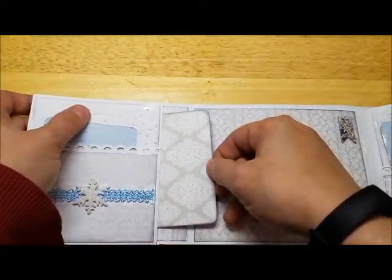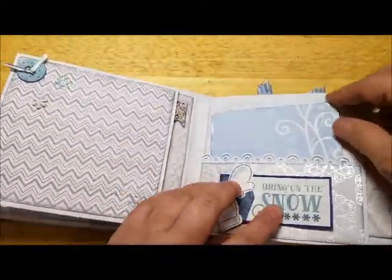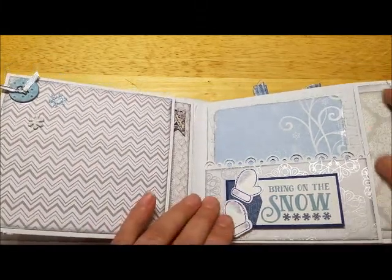Just like the other album, I used different bits and pieces from a variety of sources, including Michael's Recollections, a Michael's clearance pad, a 12x12 holiday pad, Simon Says Stamp, Scrapbook.com, and Hobby Lobby.